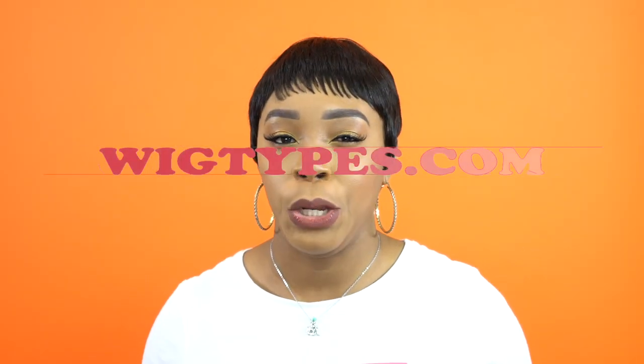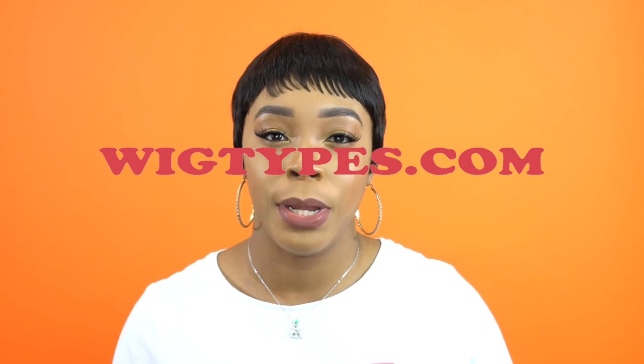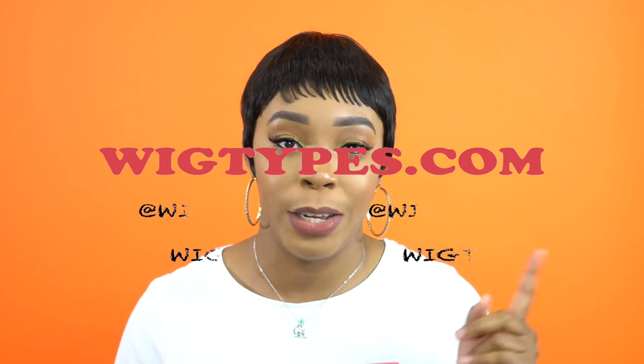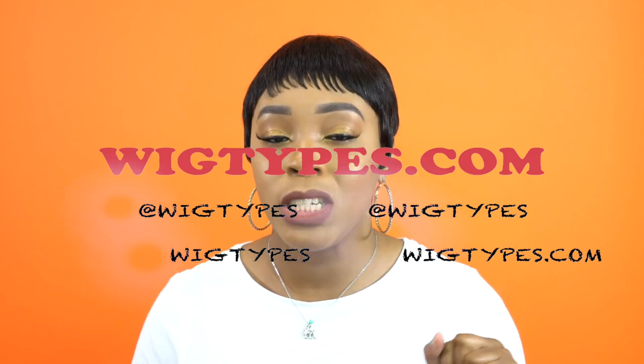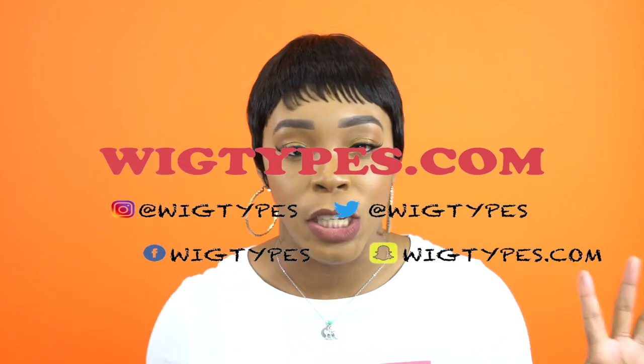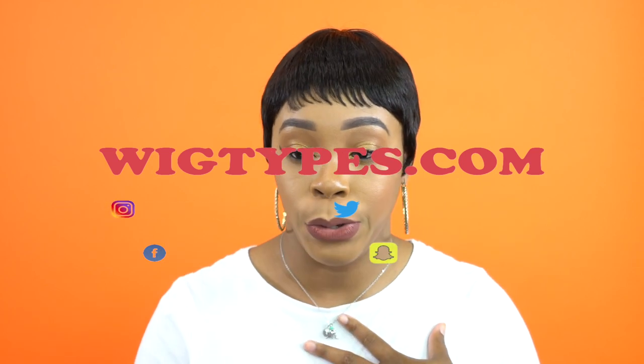I have this short unit for you. I know most of you guys don't like short units — I know this because when I do giveaways on short wigs, not a lot of you guys take part, which is fine. To each their own; I don't like short units either.